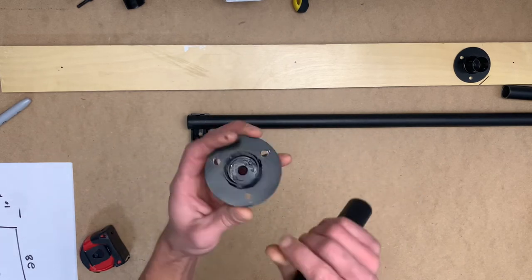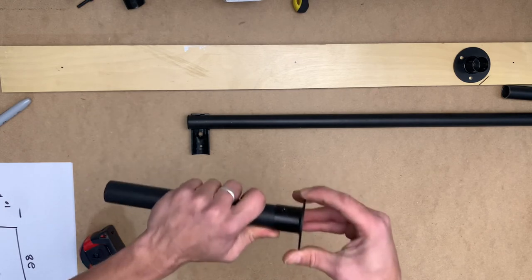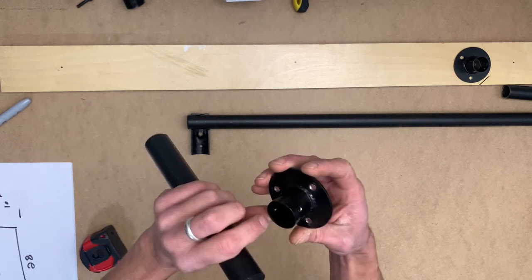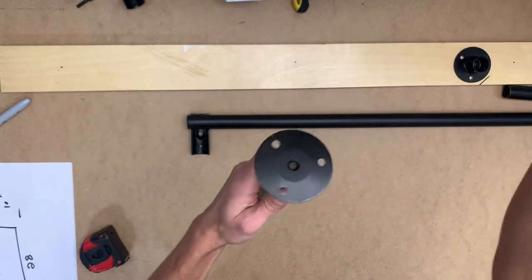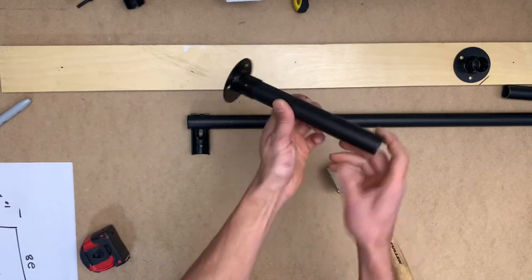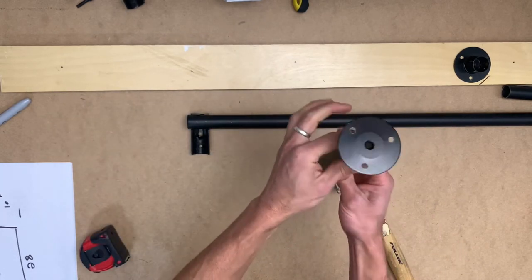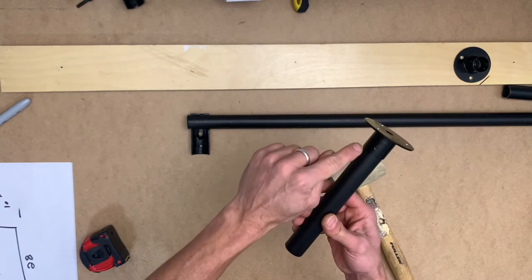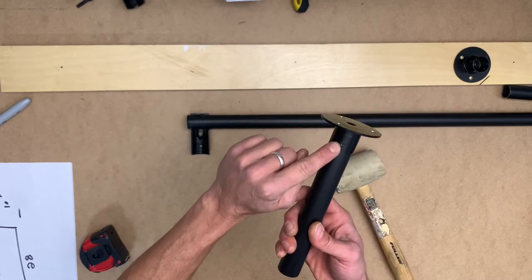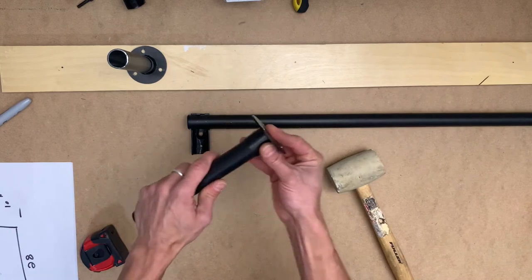We're going to install the connectors to the vertical pipes. This connector already has a stamped point, so once inserted with the mallet it's going to be very difficult to remove. We'll use the mallet — just one, two, three taps — and it's in there and stuck. Since this will be installed on the ceiling and I'll be doing pull-ups, I want to use a self-tapped metal screw in the reinforcing hole that's already there, just to make sure nothing slips.